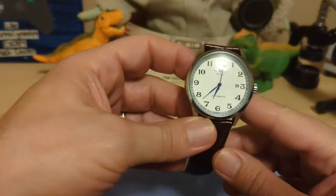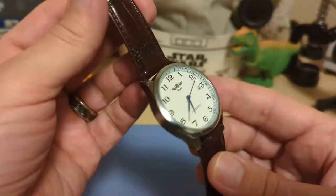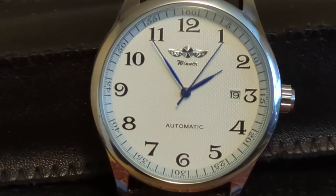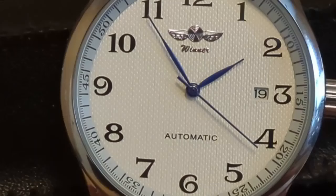The watch did not come in a box — this watch cost about $14, so you usually don't get a box at that price. But it's really not a bad looking watch considering what I paid for it. This is the second Winner on my channel.